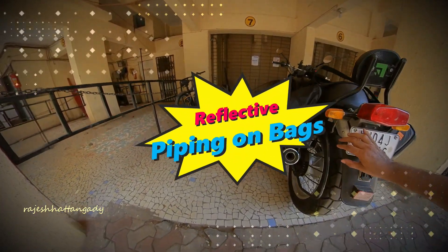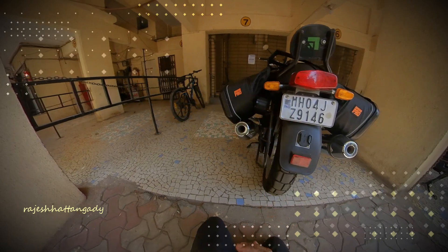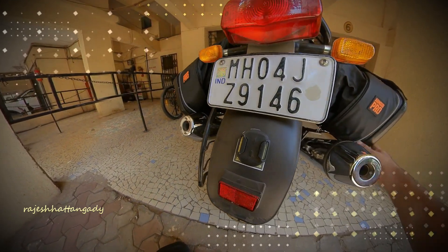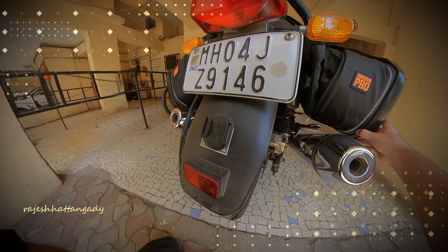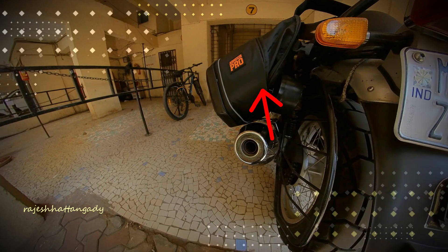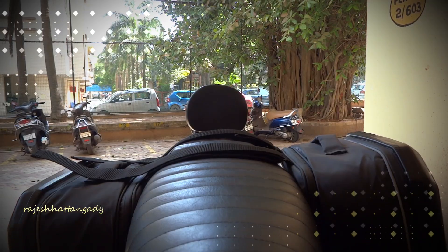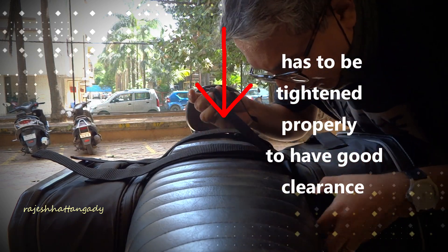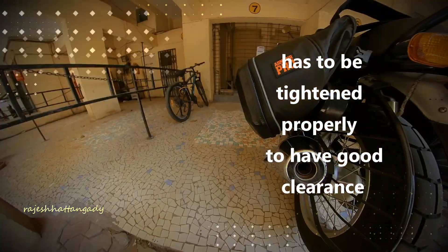It does come with reflector piping on the bags for safe riding in the dark, however one would expect some more reflectors on the rear to increase visibility. The bags have sagged a little, but as I mentioned, I have not fitted them tightly enough — it was just to give you a glimpse. Once held tightly, I don't think they would sag.